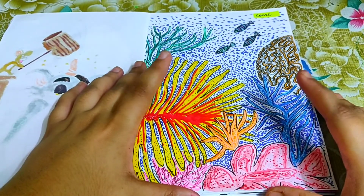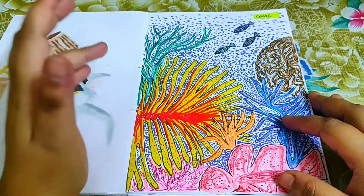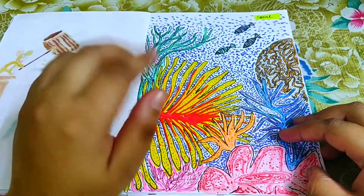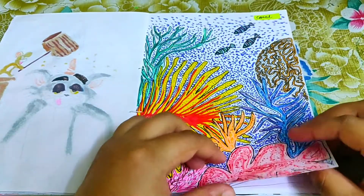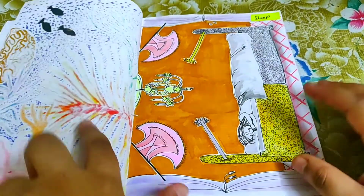For 'coral,' I couldn't think of anything else so I drew coral in abstract form, putting in all the colors I could find along with some colorful rainbow fish.